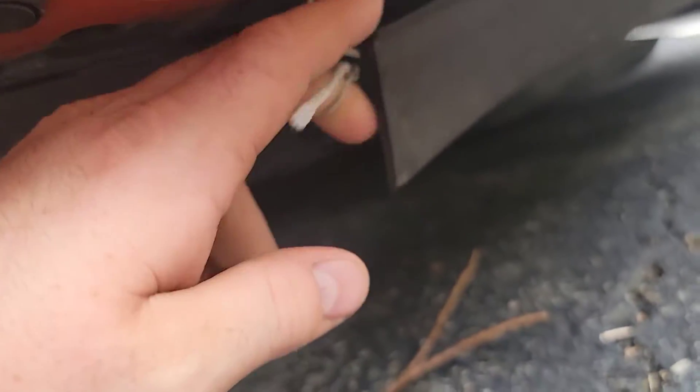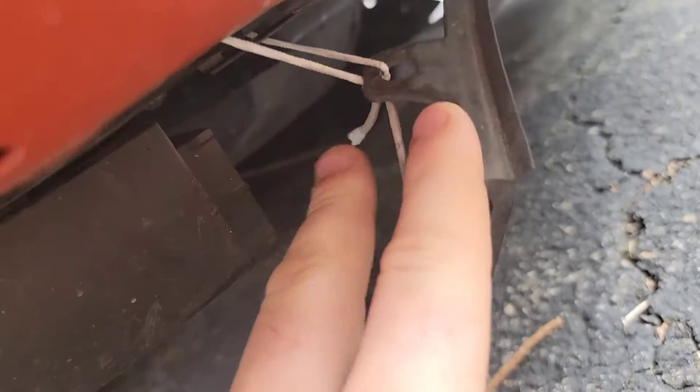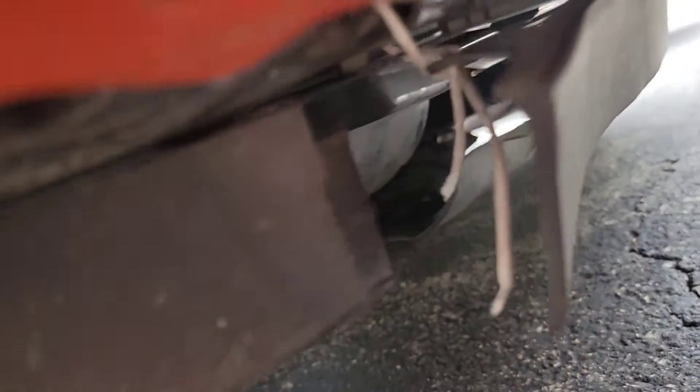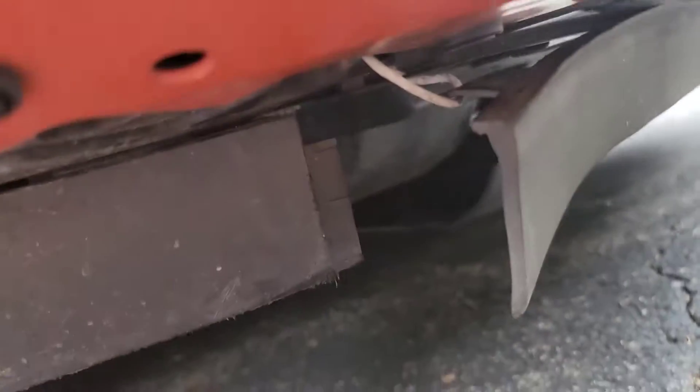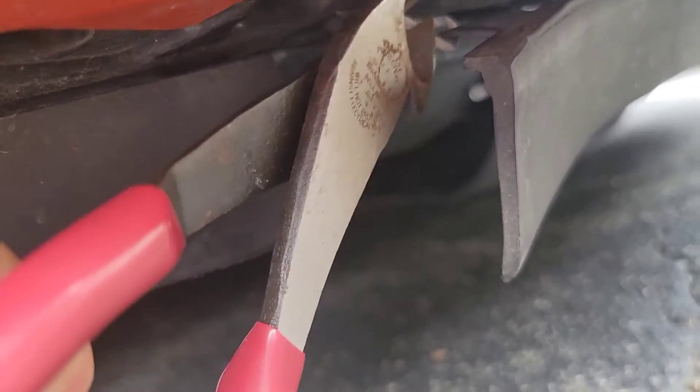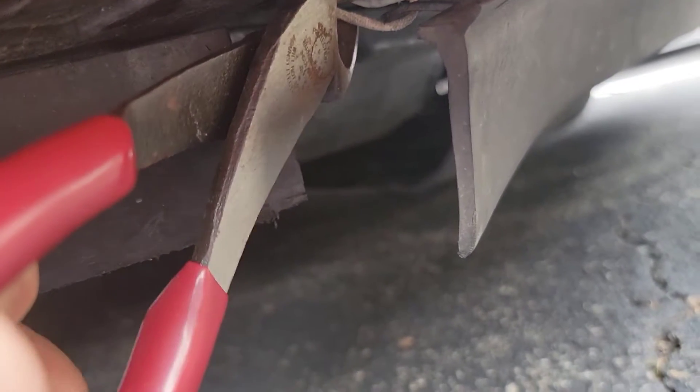I actually have it held on sort of by a piece of masking tape, but we're gonna cut that off and the little clip thingy goes right in here. Let me get rid of this tape and we'll see what we can do. I believe you have met your match.